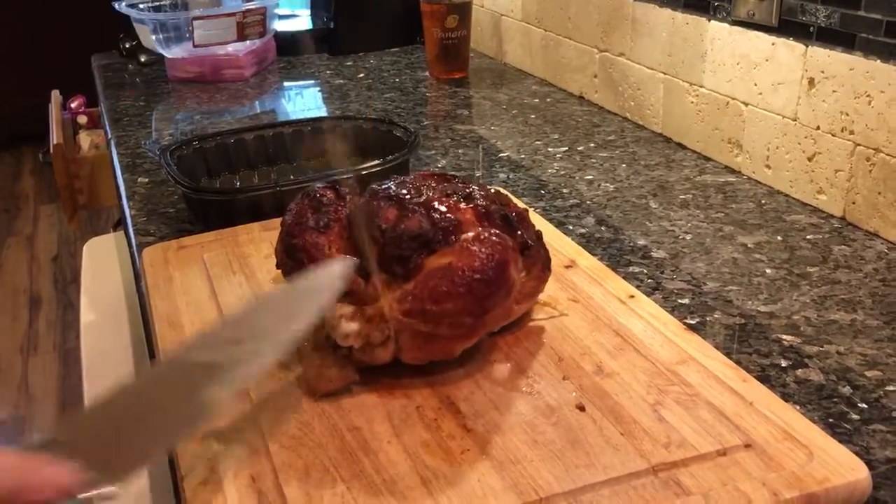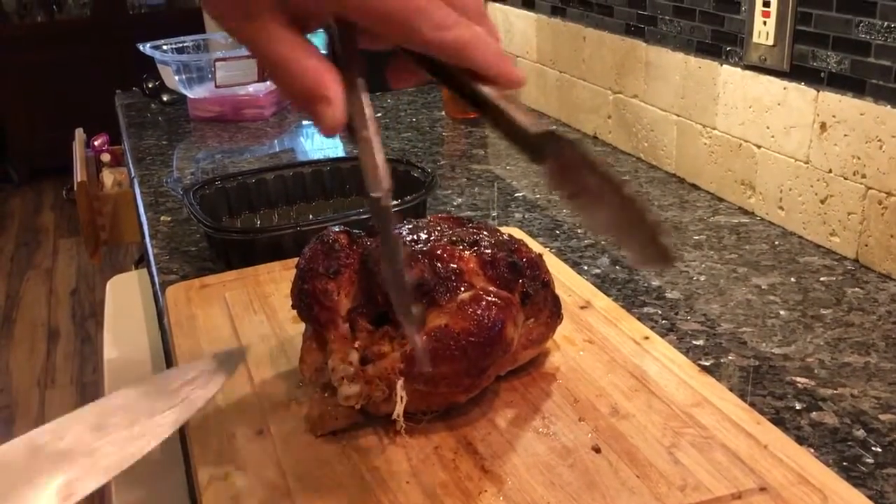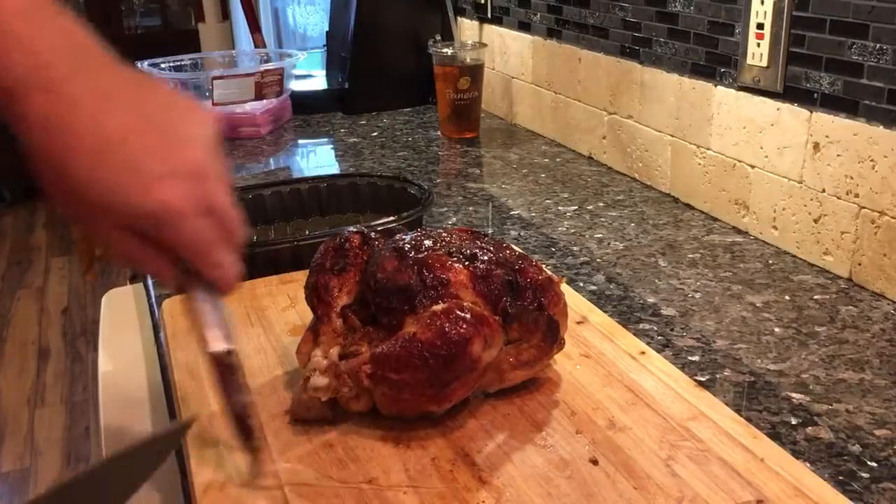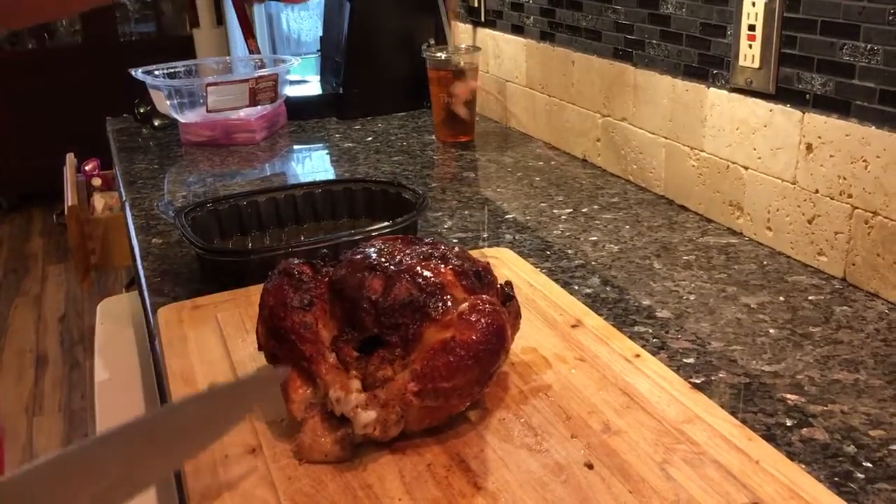Pull the string out — I think I got it all. There, string's out.